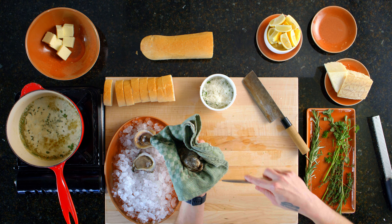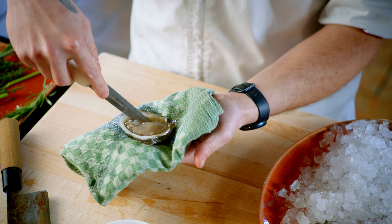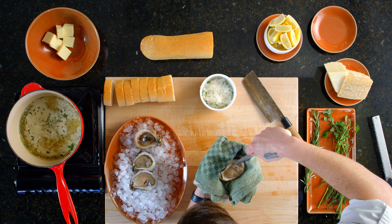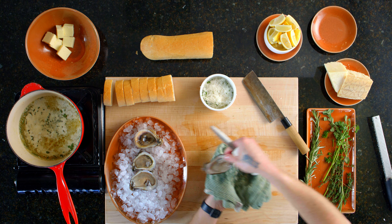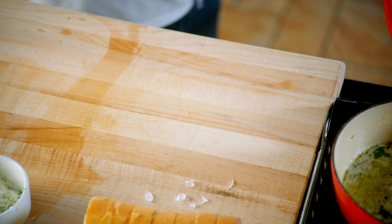People come here to Drago's from all over the world to try these oysters. I remember before I worked here, working a festival on the riverfront with tons of different restaurants out there, and everybody was jealous of Drago's. They had the longest line. Their booths smelled the best — you could smell it for miles. Even the cooks wanted some of the oysters.